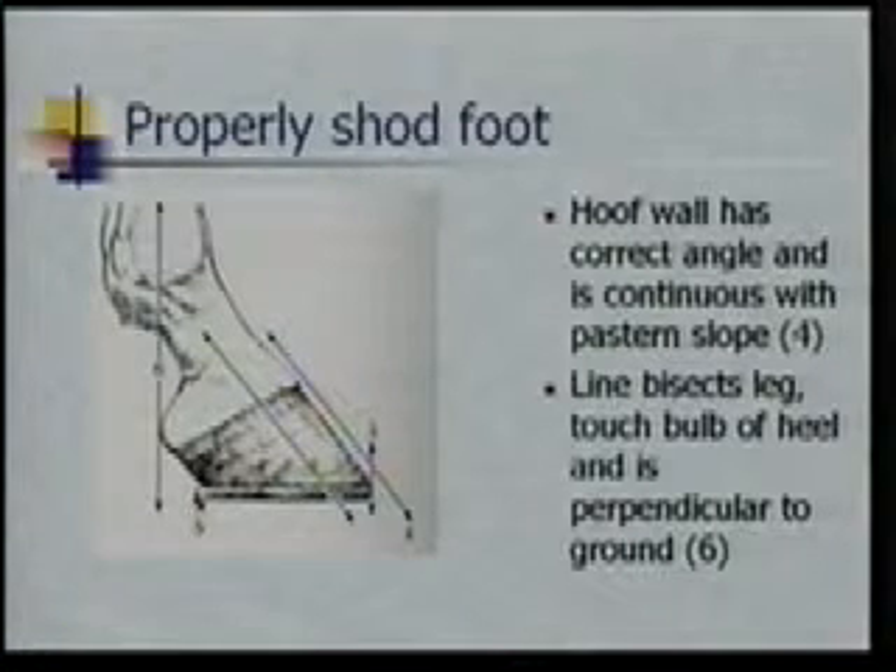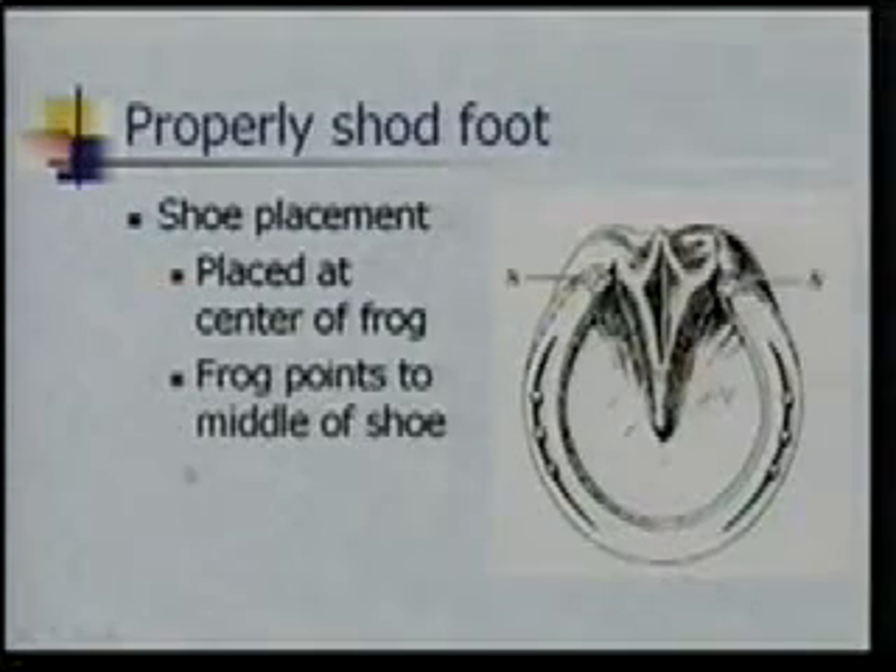Now we're looking at line number four here. What we want to see is the wall — that this line, back with our hoof-pastern axis from the side — that this line is continuous and equal with this line here, so those are the same. Then our line here, we want it to come down through his ankle and bisect the bulb of his heel without that foot being shoved too far ahead of him, and as this line comes down it is perpendicular with the ground. So again, he's stepping down square on his foot with the foot underneath himself.